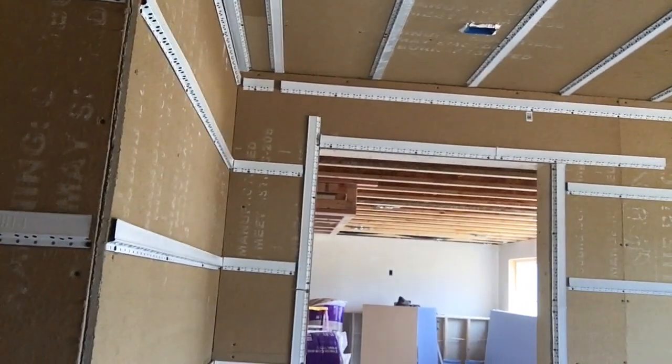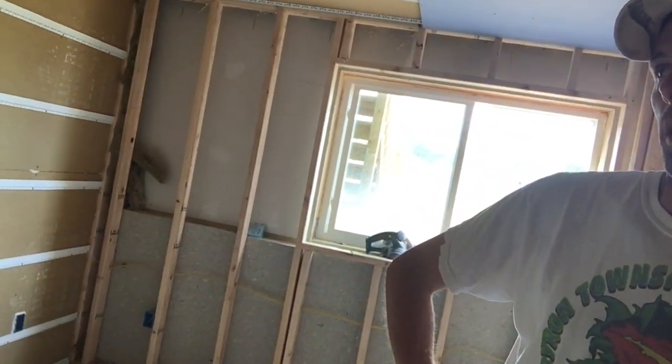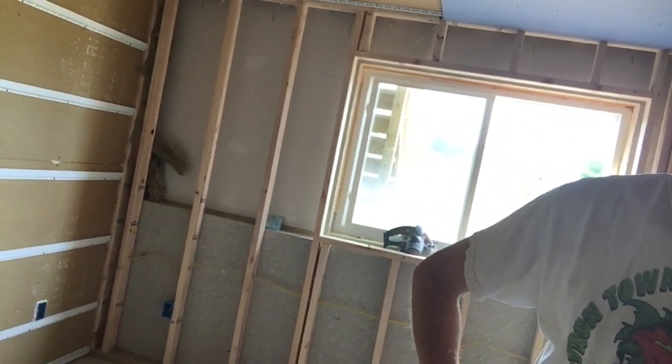The build continues — this is day two, three, four, five, whatever. How many more days do you think until it's done? About four more days of actual drywall and finishing.